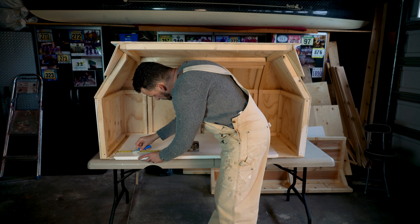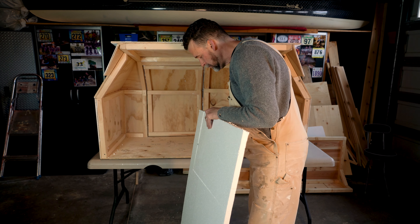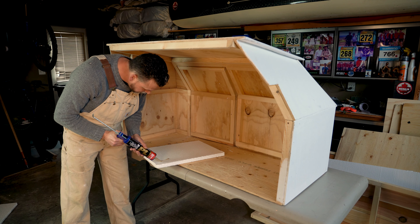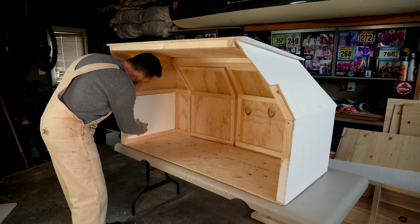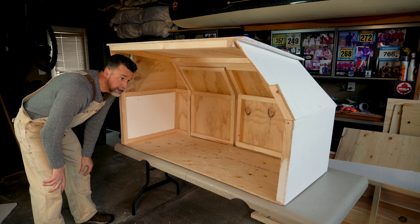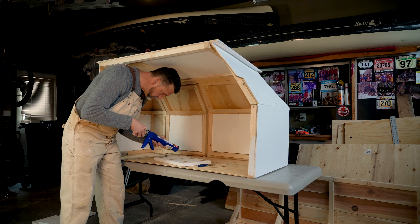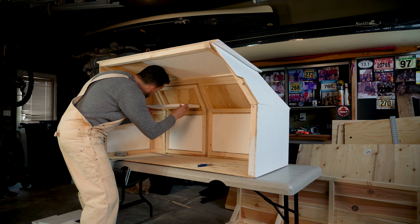The next step for the extension is putting insulation in it. I'll be putting styrofoam insulation in all the panels and then covering it with cedar to match the inside of the truck. I put a little constructive adhesive on the styrofoam and I'm going to do that on all the pieces — obviously it'll fall down if I don't. So I'll glue those all on and then put the cedar on.